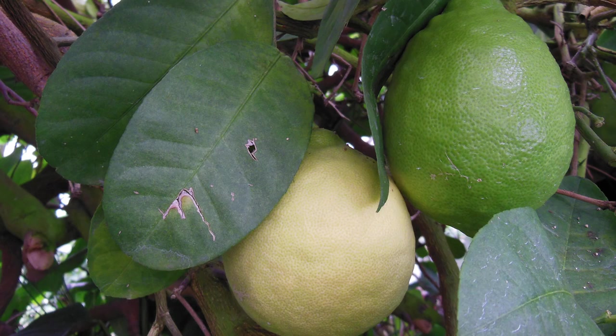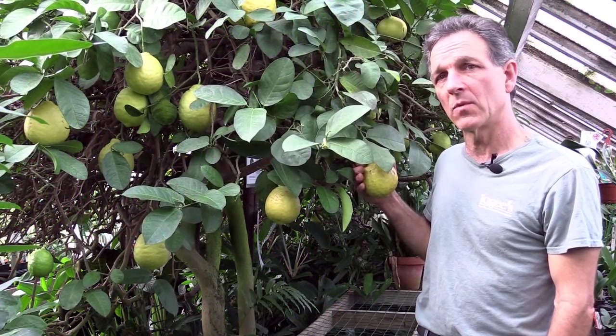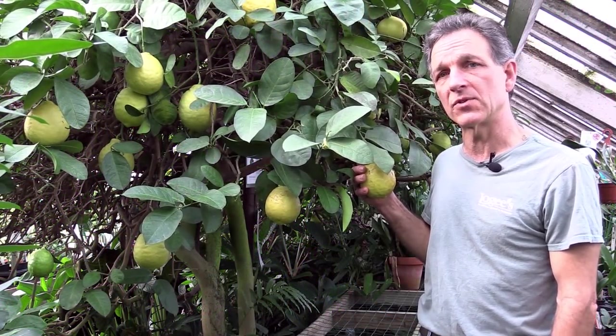The Ponderosa lemon at one time was thought to be a new world plant and was called the American wonder lemon, but the origin of it was traced back to Italy, where the hybrid was made between the citron and the lemon.